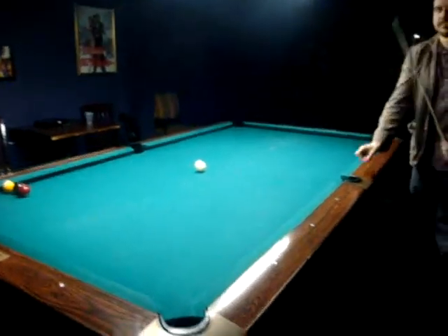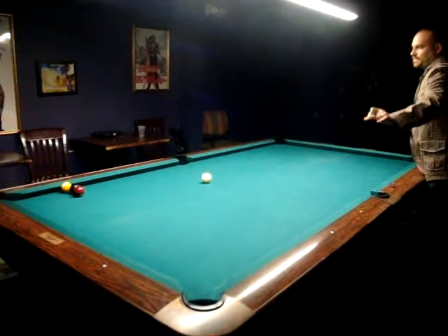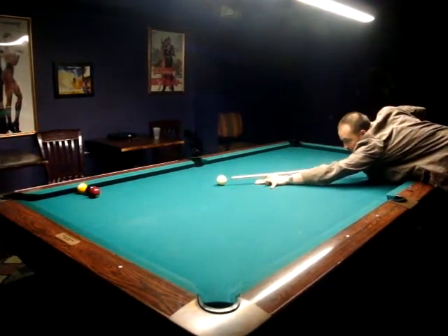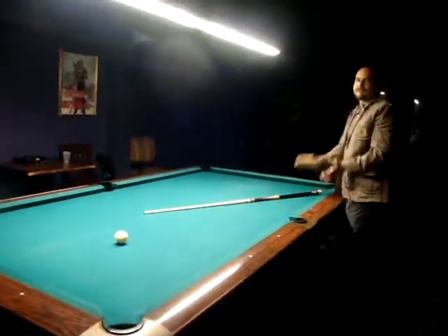Paul, please come to the front. Are you here or are you here? Amazing!